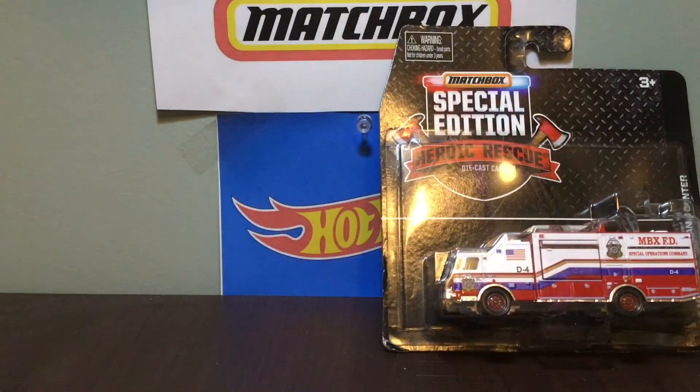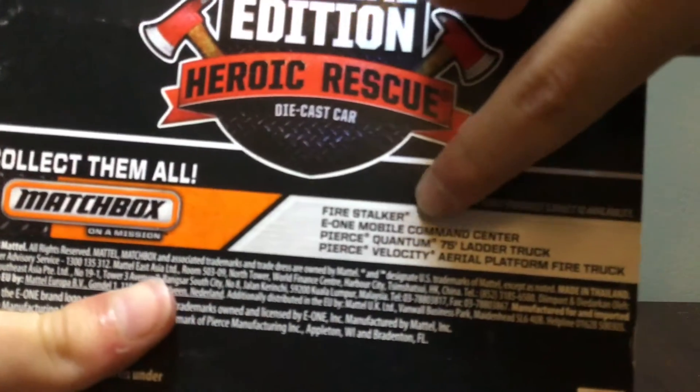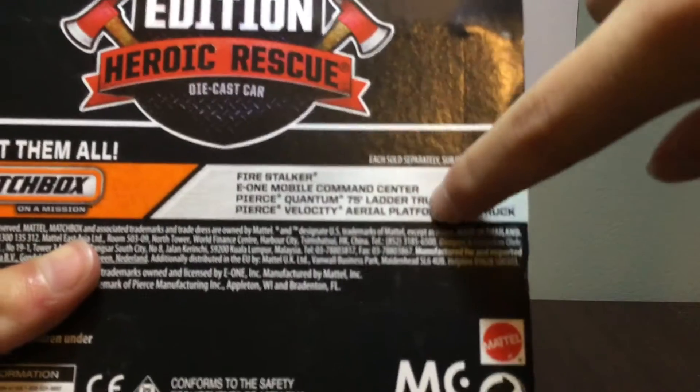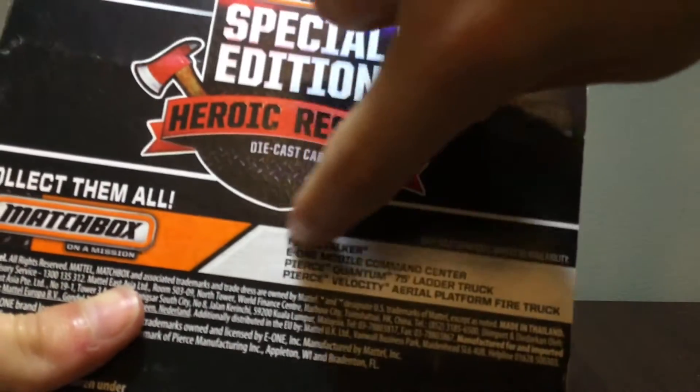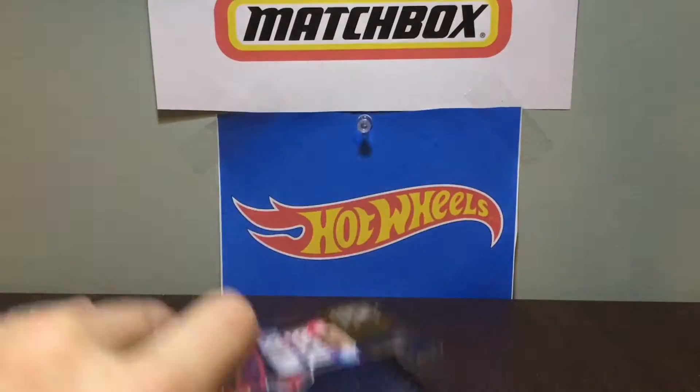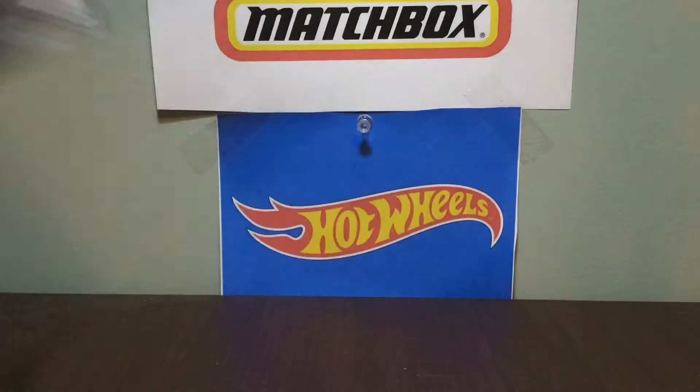These are the other vehicles in the set: the Fire Stalker, E1 Mobile Command Center, Pierce Quantum, and Pierce Velocity — both of which are fire trucks. The Fire Stalker is like a big monster fire truck, and the E1 is my favorite.